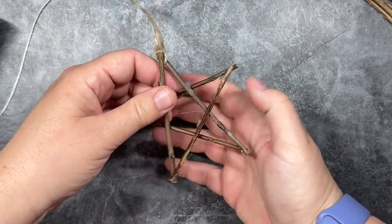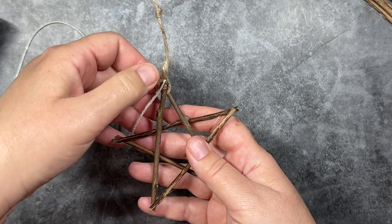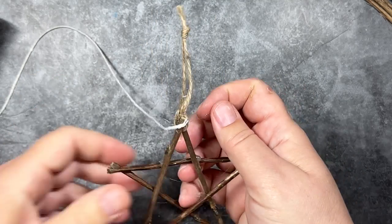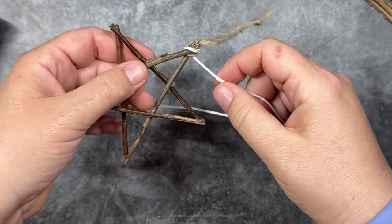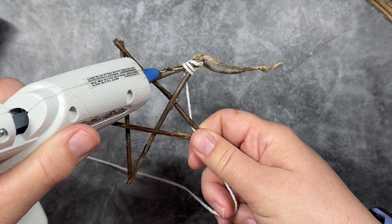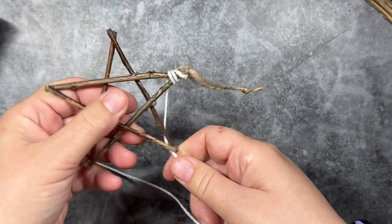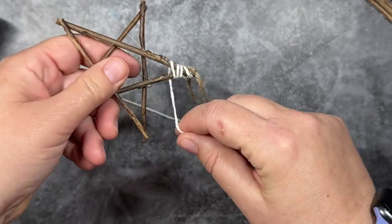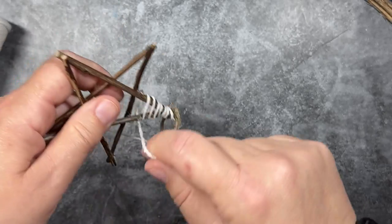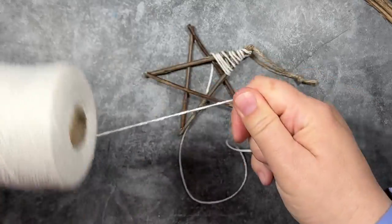So the first design we're going to do is a string wrap star. I'm going to get my one millimeter white string. And I'm just going to add some glue to the back, attach the string to the top point. And then I'm just going to wrap it once or twice, and then I'm going to add some glue along both of the legs, and then I'm going to finish wrapping until I get to the center of the star. This first leg is the hardest because you have the little ornament hook that's a little bit in the way, but just go slow. It gets much easier after we get past that first leg and the ornament hook.